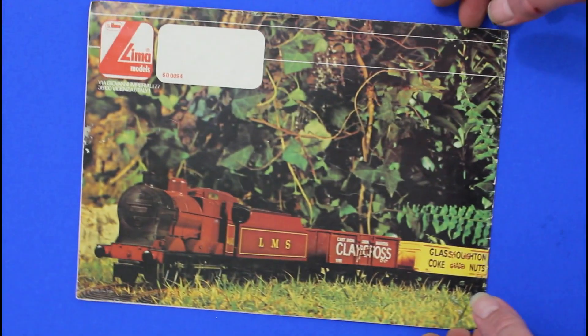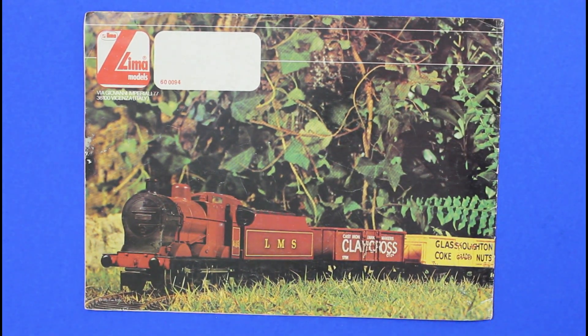I hope you've enjoyed a slightly different look to the norm on my catalogue collection, being O gauge. I hope to see you on the channel again soon. Thank you, and bye.